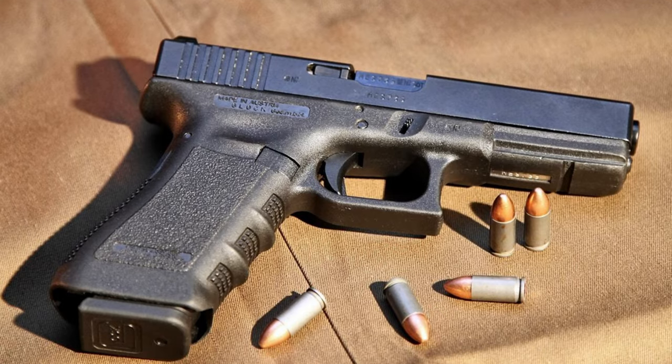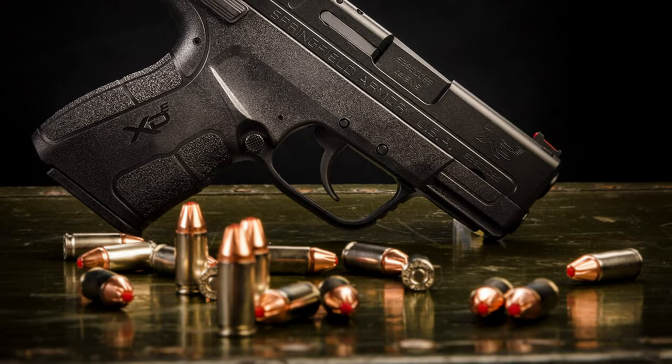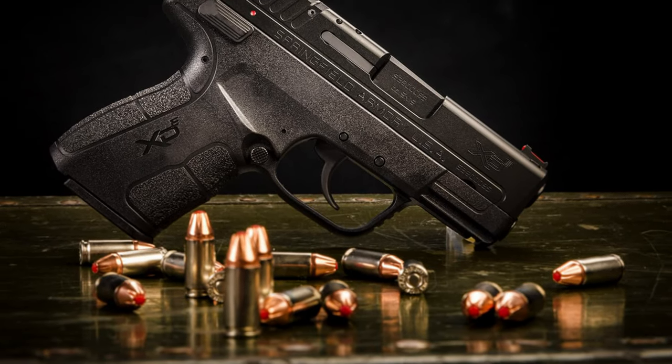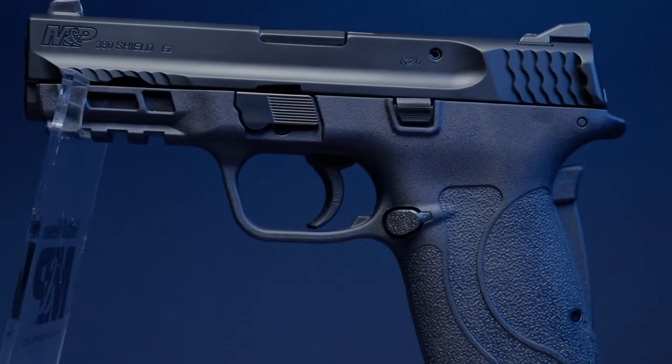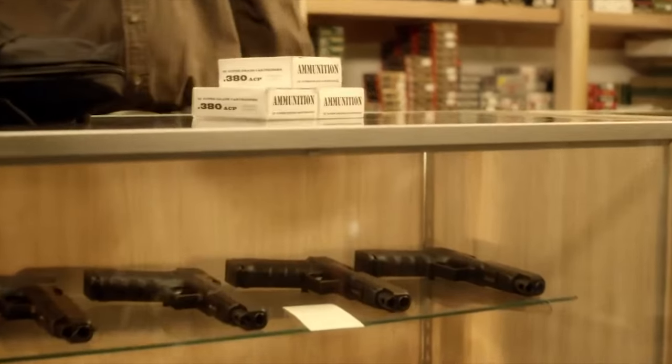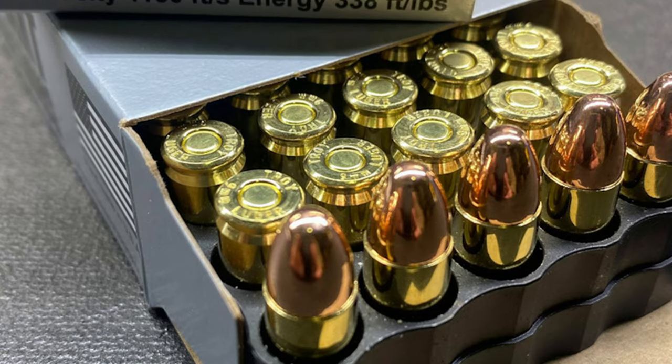Nothing beats the 9mm caliber when it comes to self-defense. The stopping power, recoil management, and availability make it a more popular pistol than the 380 ACP. However, the 380 ACP pistol, or the pocket rocket, has been gaining traction in the US market over the last decade as a solid alternative to the 9mm Luger.